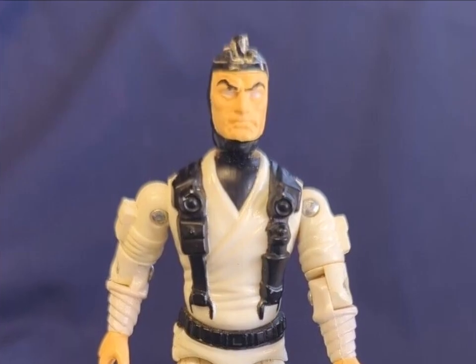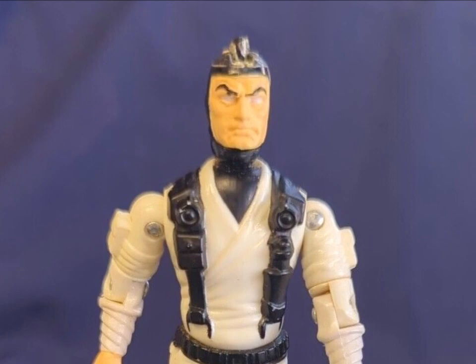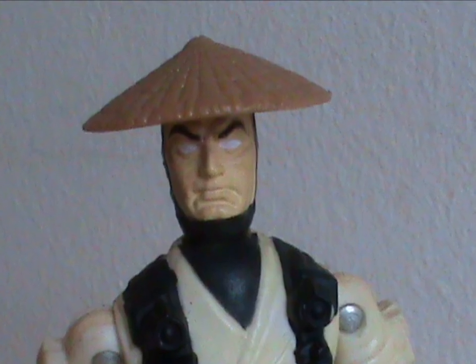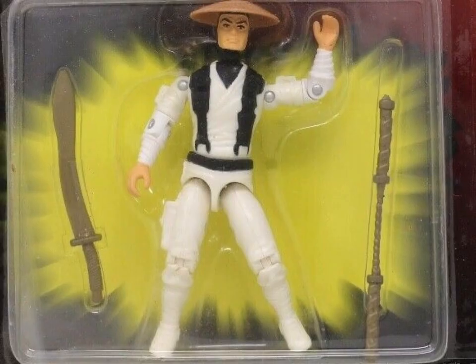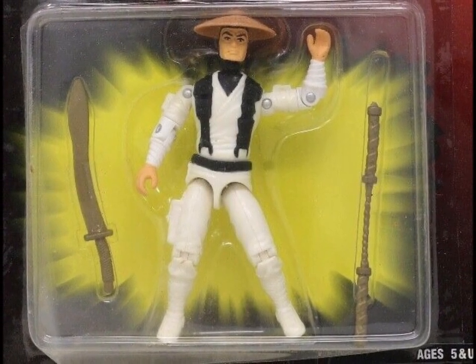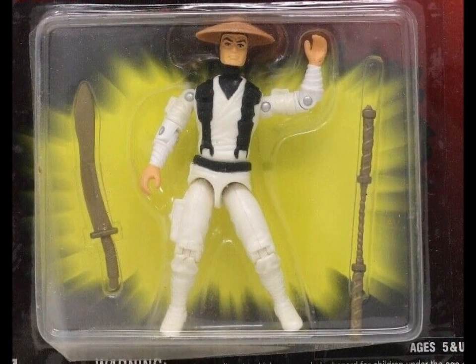It's not meant to be removable, but a quick eBay search reveals that it can come off — and boy, that ain't pretty. It really should have been an accessory. Instead, he comes with a sword and a pair of nunchucks. I like to think this was intentional as a reference to the original body mold.